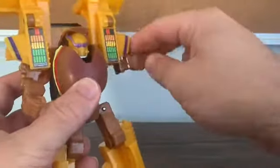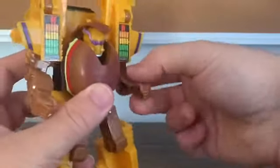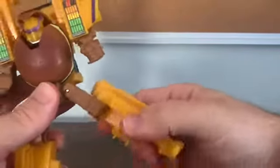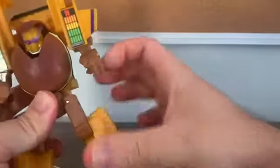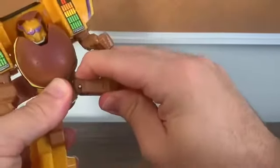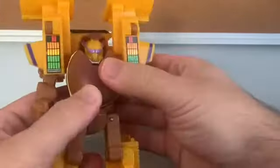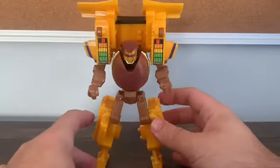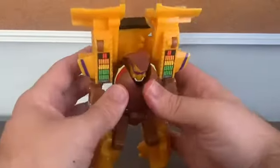There's some articulation — the arms can swing to the side and the elbows can bend. Unfortunately, I really wish Bandai could have made the legs move forward and backward, but no. You can't swing them forward or backward, but they can swing out to the side a little bit. So it's pretty much a brick for the most part.